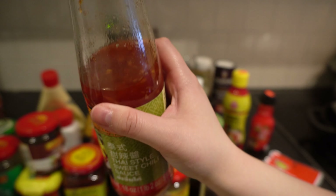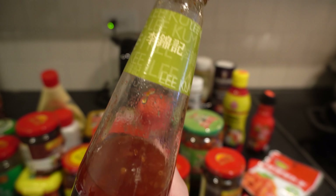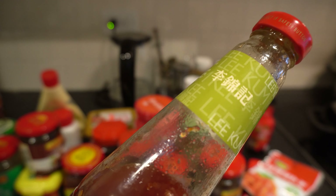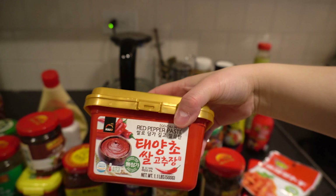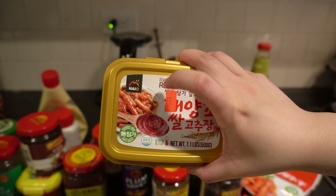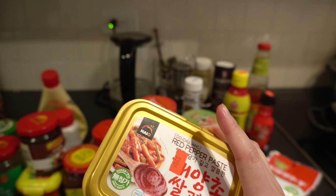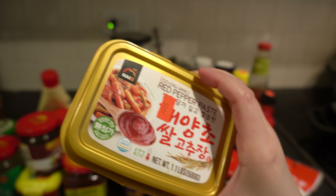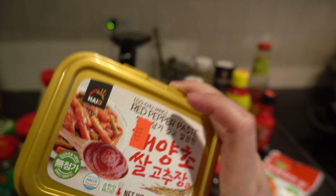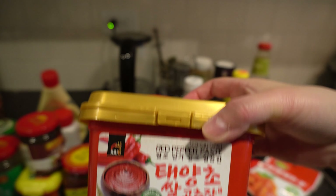This sesame salad dressing gives you that Japanese sesame appetizer or salad flavor — I always grab another one when it runs out. There's also a Thai-style sweet chili sauce, which I mainly use as a dipping sauce for spring rolls and Thai-inspired dishes. If you haven't seen my Thai-style spring roll recipe, check it out in the upper right. And here's a Korean red pepper paste — gochujang — which is as essential to Korean dishes as soy sauce is to Chinese ones. You'd use this as a soup base or sauté base, and you can find it at H Mart or any Korean supermarket.